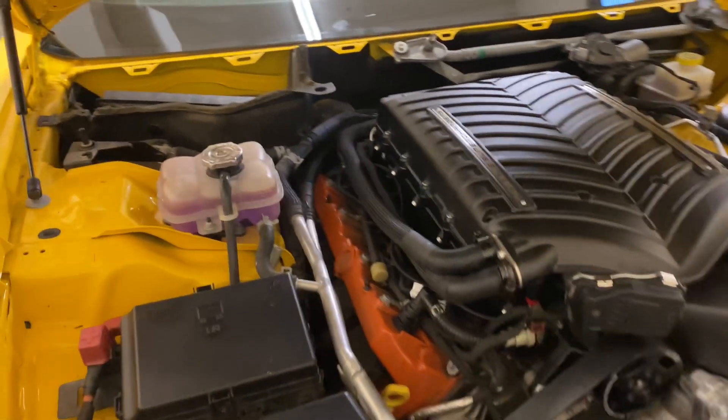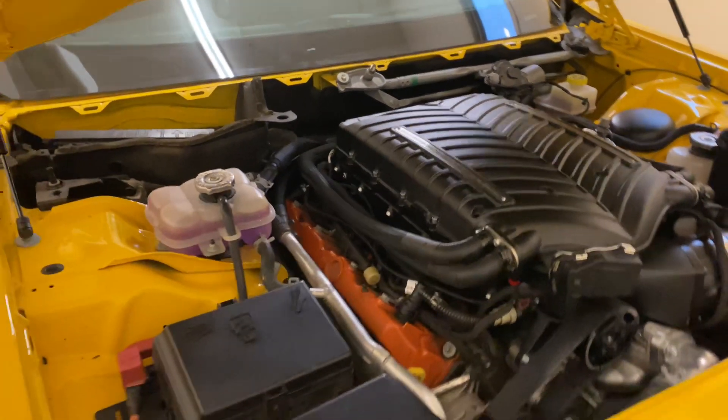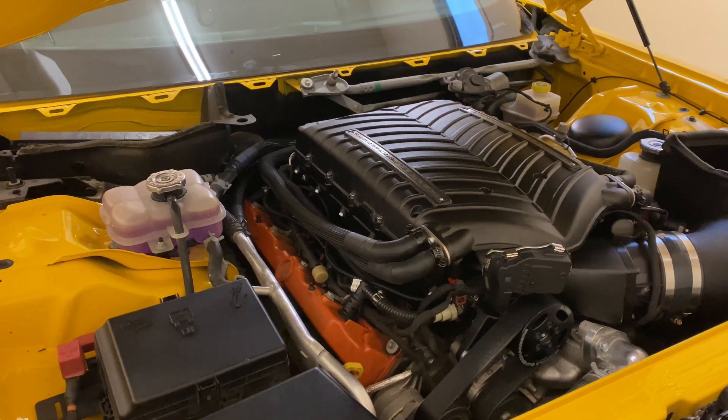Hopefully that helps some of you with your Whipple installs. And in case you guys are still sticking around and want to know how you do it on the stock supercharger, let's jump over there real fast.